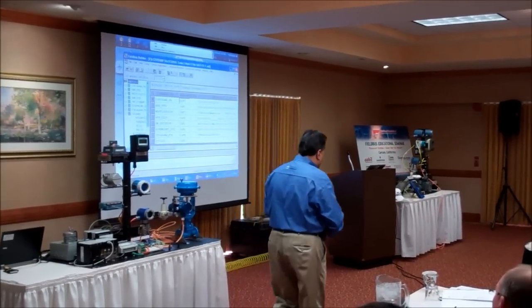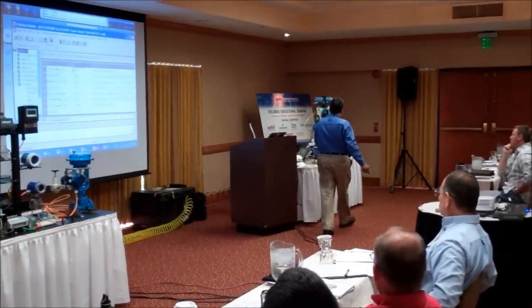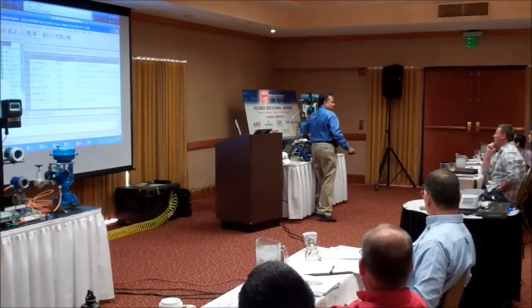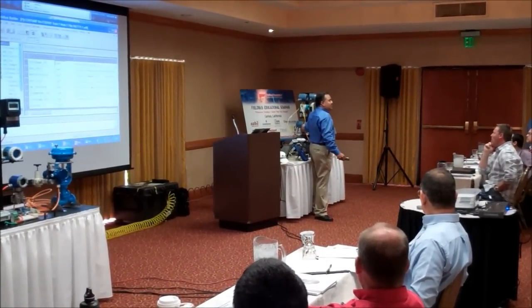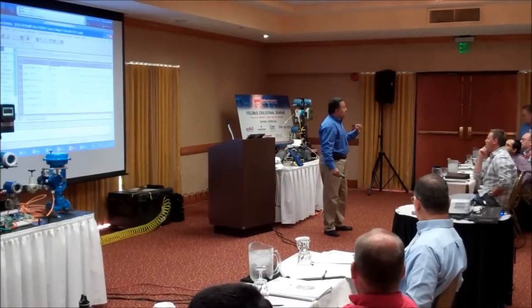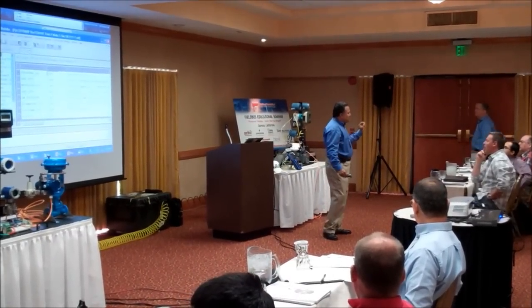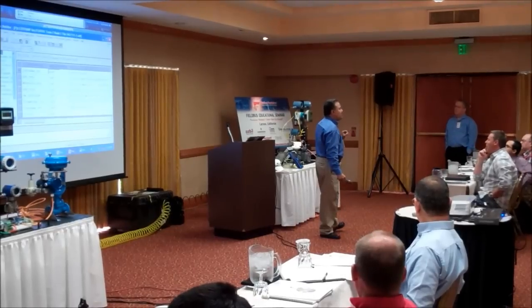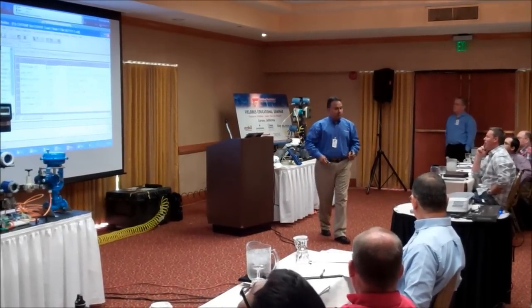So you have a name, you have an address, and you have a unique identifier like a MAC address or social security number. That's how you uniquely identify each and every device in your entire plant. Sometimes when you go to different Foundation Fieldbus devices, they also provide you a paper tag just like this, and all three pieces of information can be put down on this paper tag. When you commission the device in the field, you can put down the tag name, location, and address during commissioning, then take it back to the DCS, which makes the process much simpler.